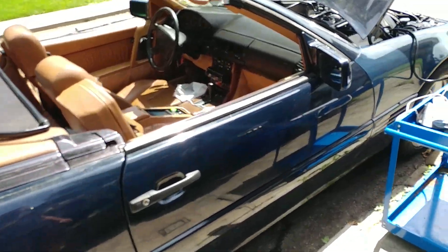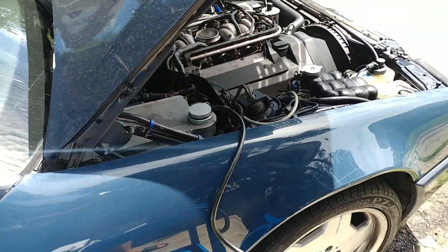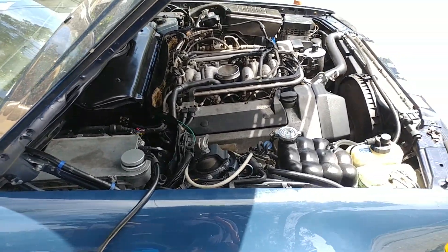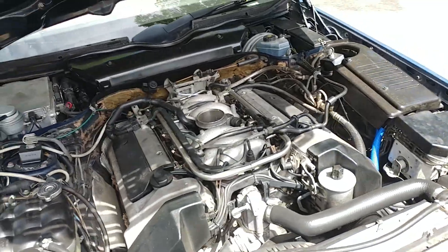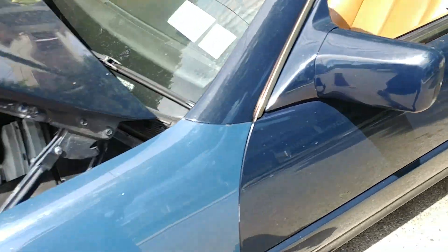Hello, this is Victor at HistoryMercedes.com. This video is for Harry in New York and Rockland, and this is going to be a long one because I want to go over the vehicle to show what's going on here and what I see personally. First, Harry, we got good news: it runs fine now.